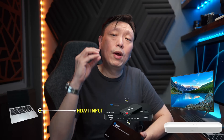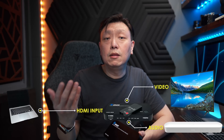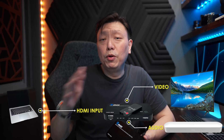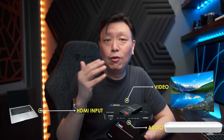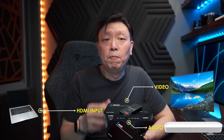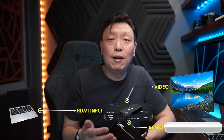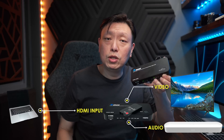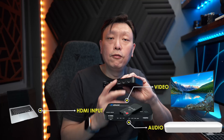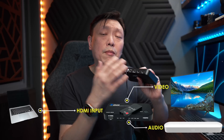Another use case I hinted at earlier is when you have a laptop or PC that you want to extract Dolby Atmos soundtrack from when it's connected to a TV monitor or even a projector. Most if not all computer monitors or projectors will not have an Arc or eArc port, so you're pretty much stuck with the external monitor's crappy stereo speakers. But if you introduce the Aurea eArc switcher in between, you'll be able to connect a high quality soundbar with full lossless Dolby Atmos effects coming from your computer, assuming your PC has Dolby Atmos enabled.